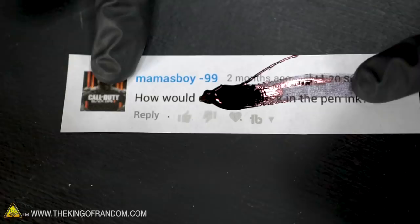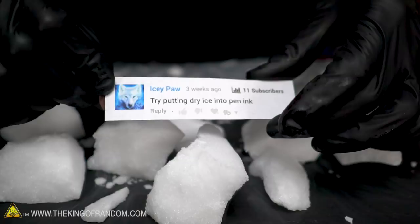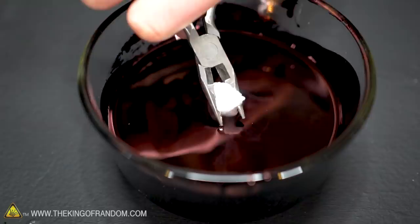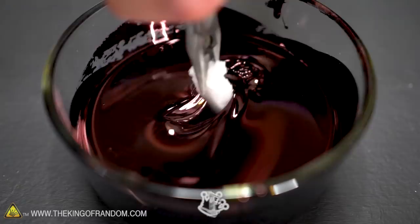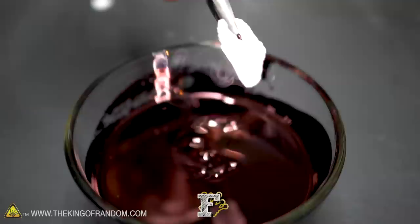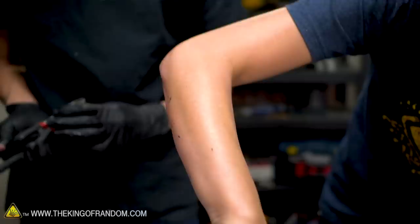Our next comment request comes from Icypaw, who says: try putting dry ice into pen ink. I'm just gonna dip it and see what happens. That did not stick. The pliers are getting stuck to it. But look at that — it's freezing ink in streams. Let's see if we can capture them together. Because it's still a liquid, guys. We're just freezing it.